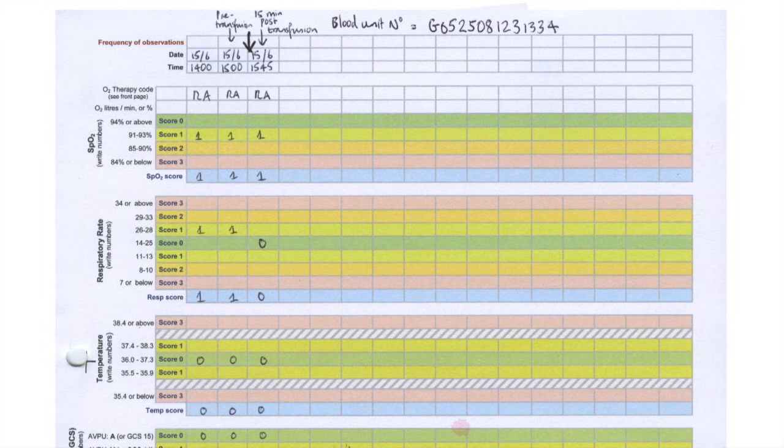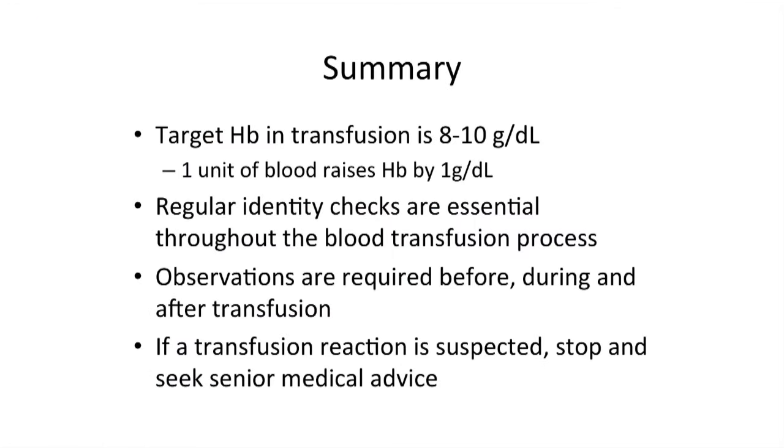Observe the patient over the next 24 hours for late adverse reactions, and counsel the patient about the possibility of these if they are discharged. Finally, document the transfusion in the patient's notes. Important details to include are the date of transfusion, clinical indication for the transfusion, type of blood component or product used, the number of units used, transfusion reactions and their management, and comments about the effectiveness of the transfusion — for example, relief of symptoms of anaemia.